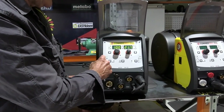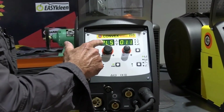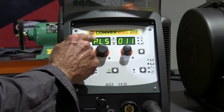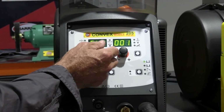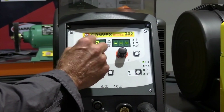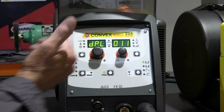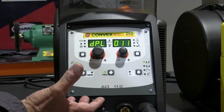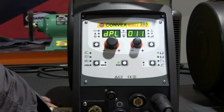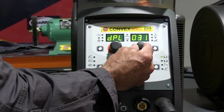To set that up, we need to make sure that we're on MIG mode. Come across to the program button and press that. The left-hand dial will scroll through the different functions of the machine - PLS for pulse, CLD is a cold weld program, MAN for manual and standard MIG, and DPL which is double pulse. Since we're going to be welding aluminium, we want pulse and double pulse. We select double pulse and turn through until we get 412.